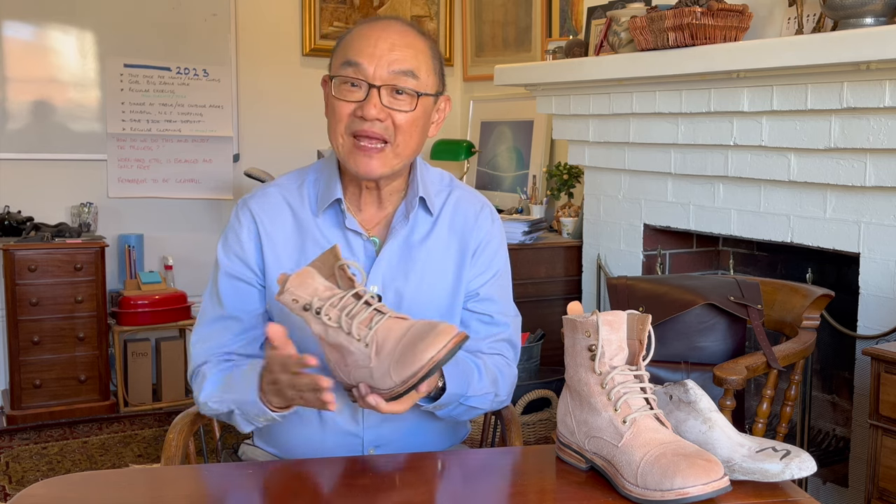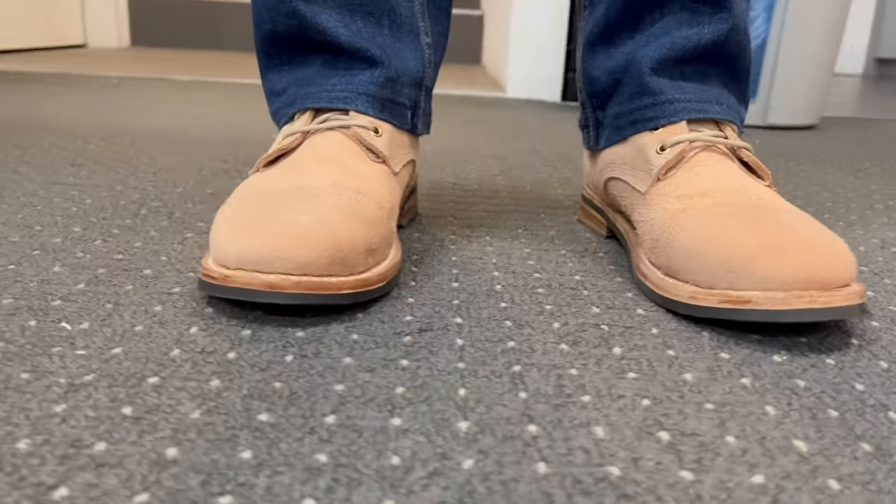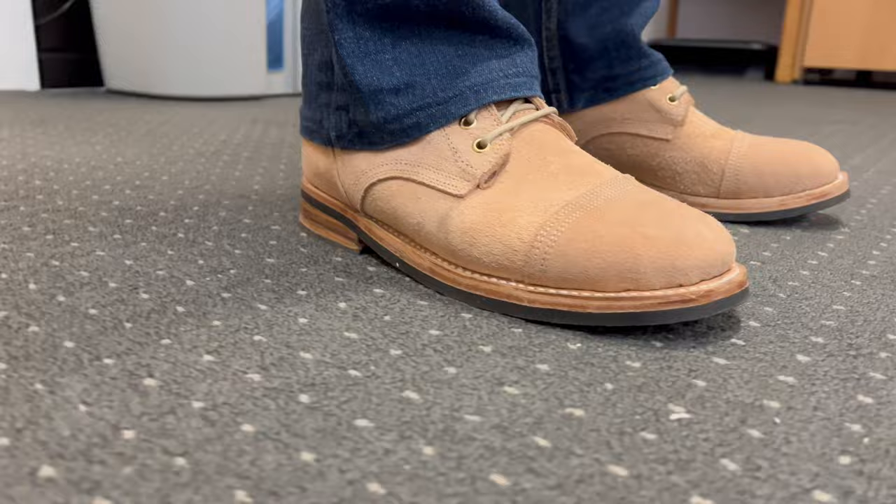I'm going to take you through the makeup of this boot, but I'd also like to take some time to explain the almost bespoke nature of their MTO process and step out the many choices that you can make when ordering this boot. I will also leave a link to their website below. But before we go on, while I'm giving you what I believe to be an honest pros and cons review, know that these boots were given to me for review and that I have a preference to support small brands, so if you do detect any bias, know those two facts.